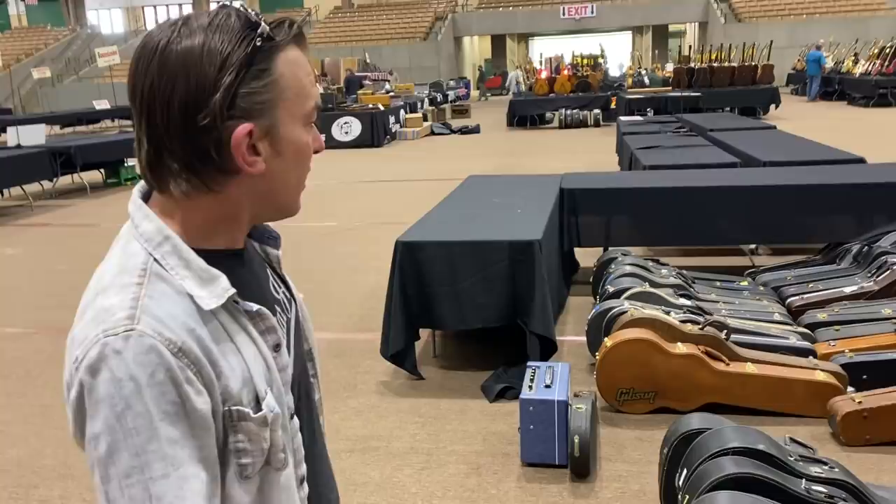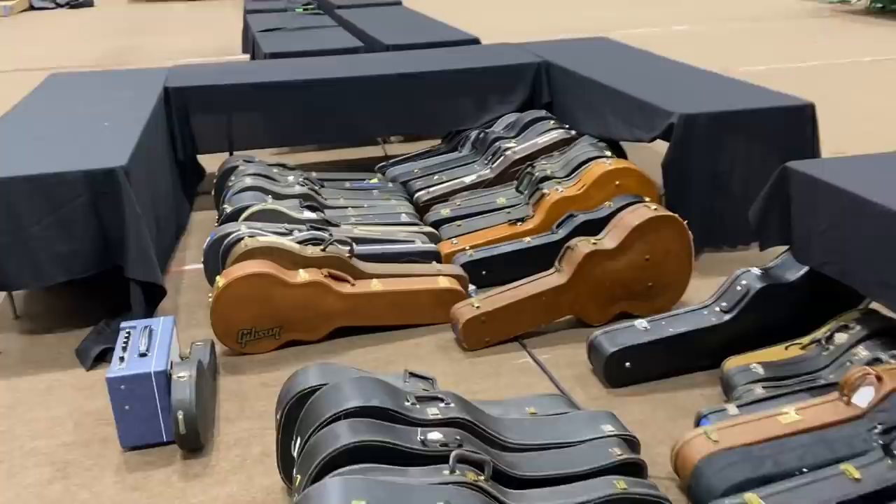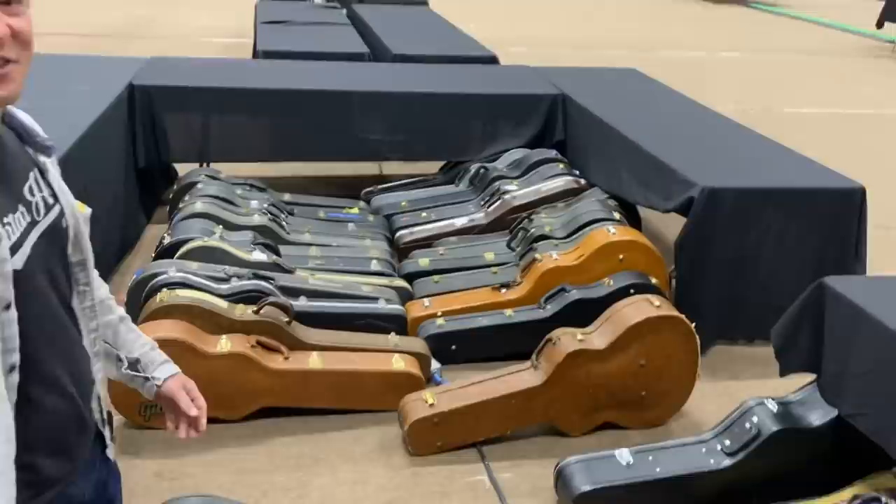We're kind of building this little corral here. I actually helped move some of these tables — that's true. It's a nice corral. You also loaded in all these cases.